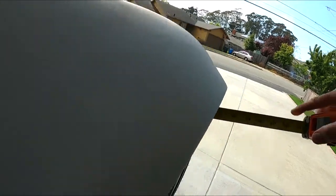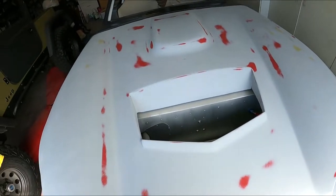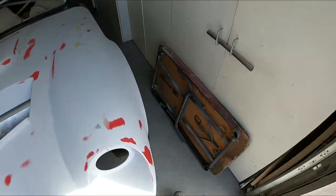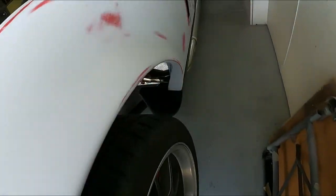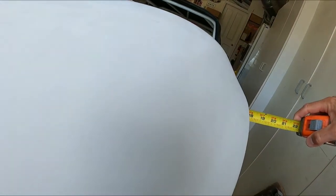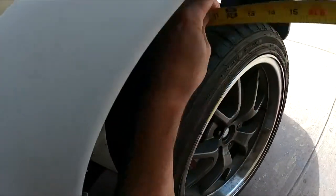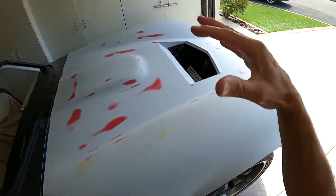Now we're getting close - about 17 and a half. I'm going to kick it just a little bit more. That side is 17 and a half and a 16th, so 17 and 9/16ths. I think we're spot on now. I've got the hood centered side to side, so now I'm going to hold the hinges up here and see what we end up with.